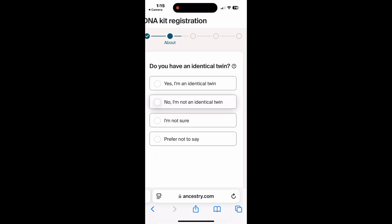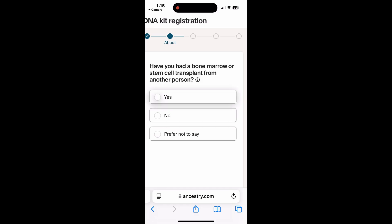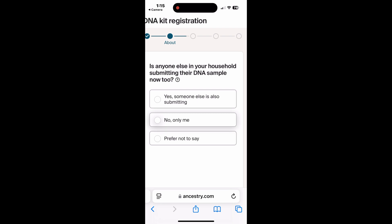Then it asks you for your name, date of birth, and gender. Then it asks whether it's your first time or you're coming back to do a repeat test, whether you have an identical twin — I'm not — and whether you've had a bone marrow or stem cell transplant from another person. And also, is anyone else in your household submitting their DNA sample too?